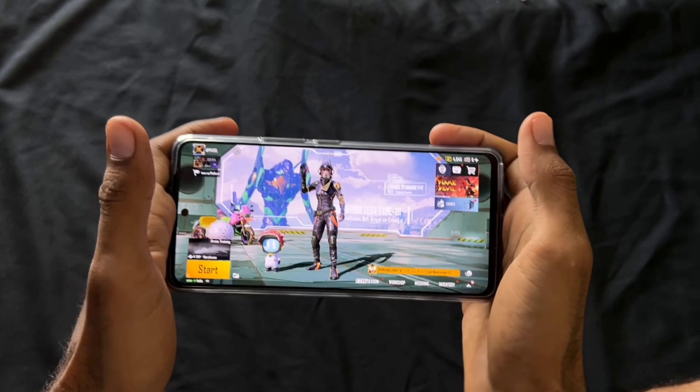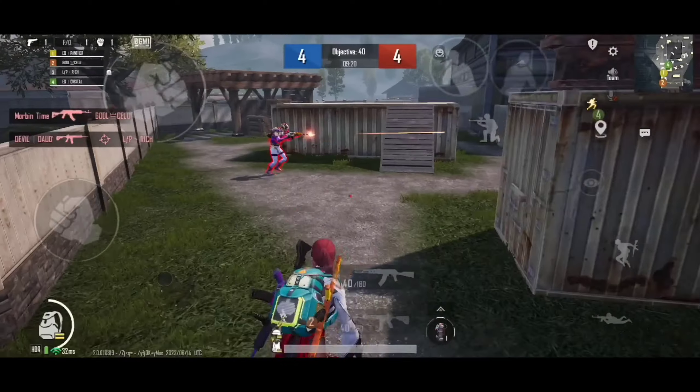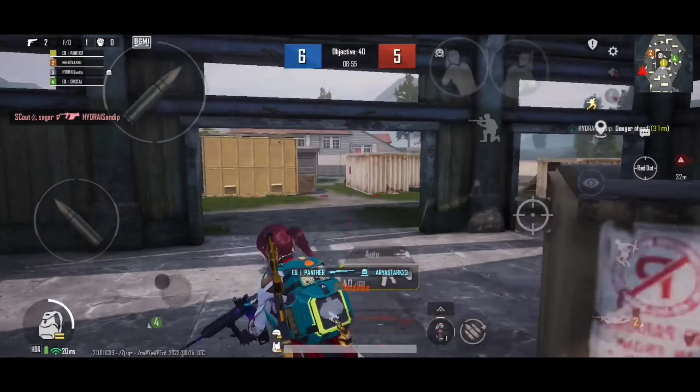Hey guys, welcome back to another video. Today I am going to give you the iQOO Neo 6 best sensitivity for the BGMI 2.0 update. This video is very helpful for iQOO users, so watch until the end.